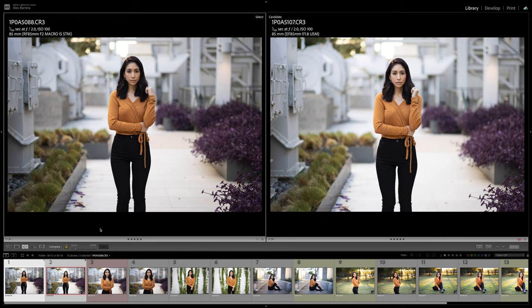I used a tripod so the camera did not move, and I shot both lenses at the exact same settings. All these images are straight out of camera with the Adobe color profile turned on, lens corrections turned off, and I've matched the white balance on all these images to get the most accurate comparison. On the left we have the brand new RF 85mm F2 and on the right we have the 28-year-old EF 1.8 85mm lens. It's pretty incredible that this lens is 28 years old and it's able to keep up with the Canon EOS R5's 45 megapixel sensor.